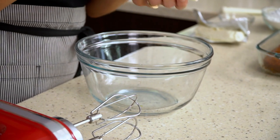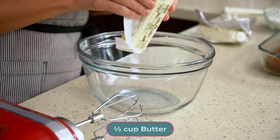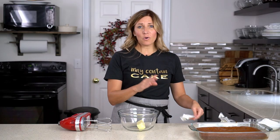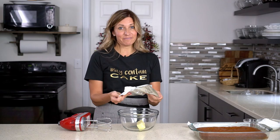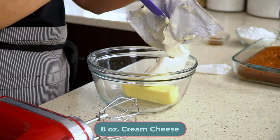In a small bowl, add one stick or half a cup of softened butter — you can use salted or unsalted butter. Then add eight ounces of room temperature cream cheese.